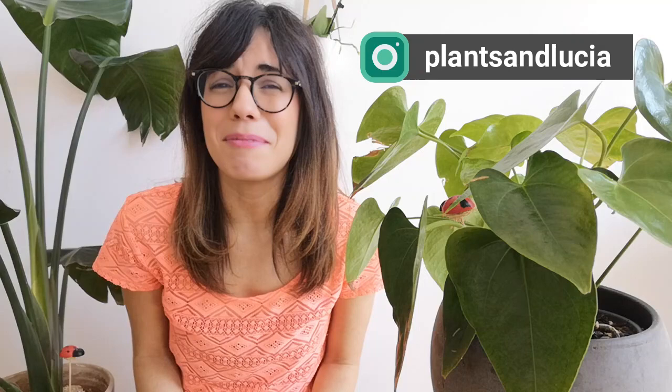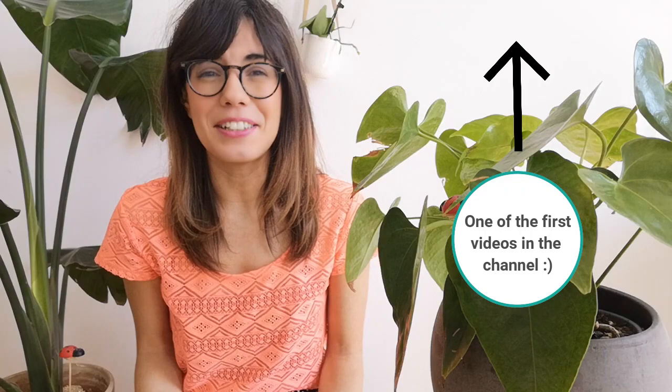Whether you're coming back or this is your first time in this channel, thank you so much for being with me and watching this video. This video is a remake out of popular demand because this plant is super beautiful. I made a video about it but it was a long time ago, so I wanted to make a new one with more information and hopefully it's useful. So let's get to it.